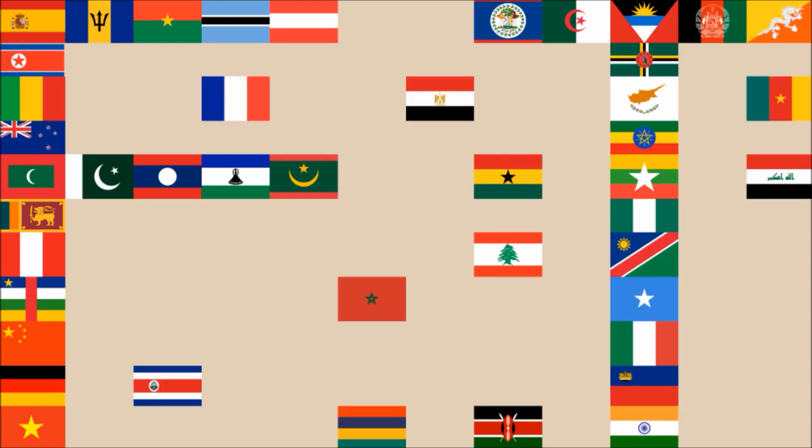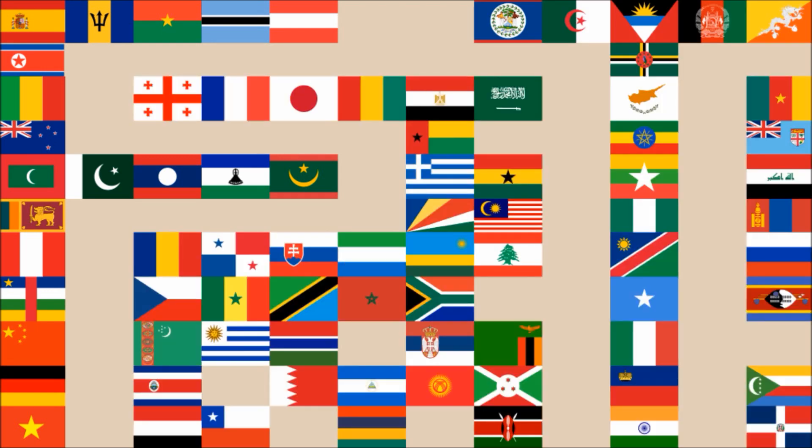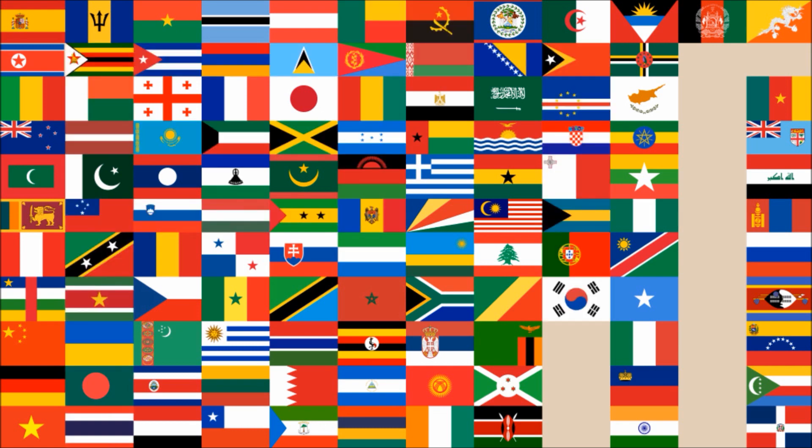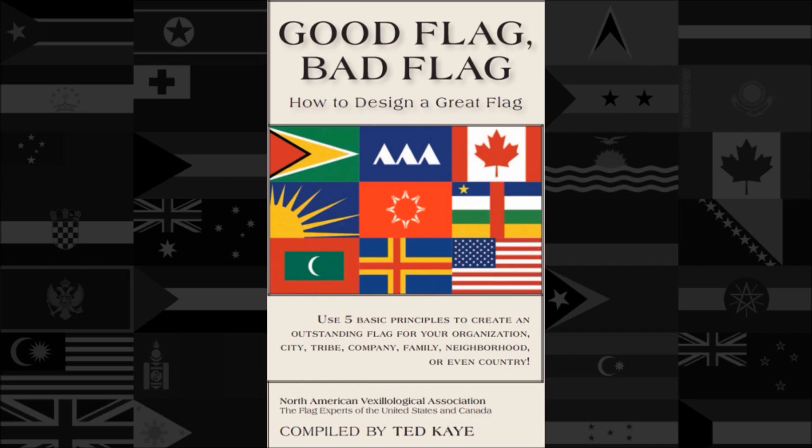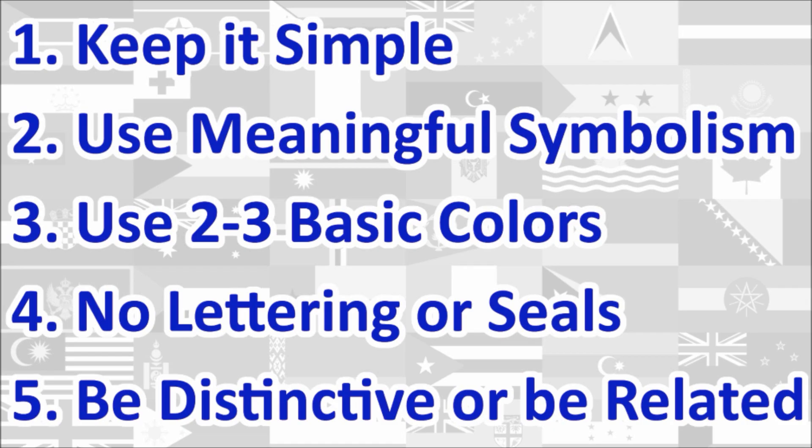Hi everyone, today we'll be reviewing the national flag of Uruguay. The review will be done using the five basic principles of flag design as outlined in the book Good Flag, Bad Flag, written by Ted K. and published by the North American Vexillological Association. Here is a quick rundown of the five principles. We will review the flag under each principle and give a score out of 10 for each. At the end, we will calculate the average score of the five principles, which will give us the overall final score for the flag. Let's begin.